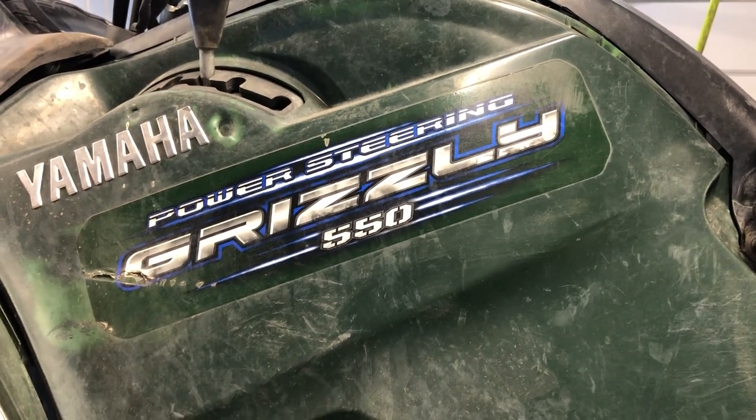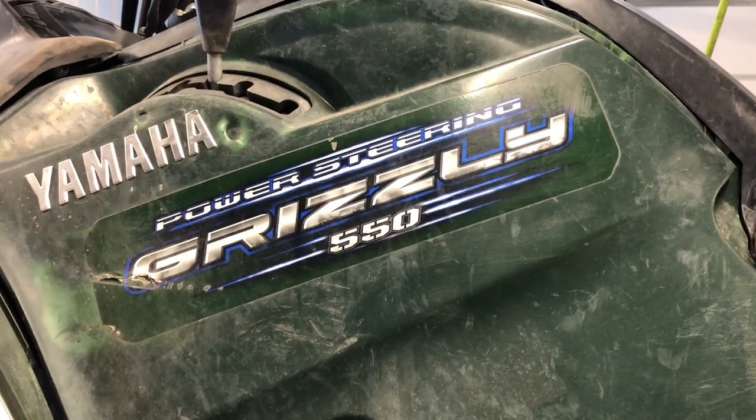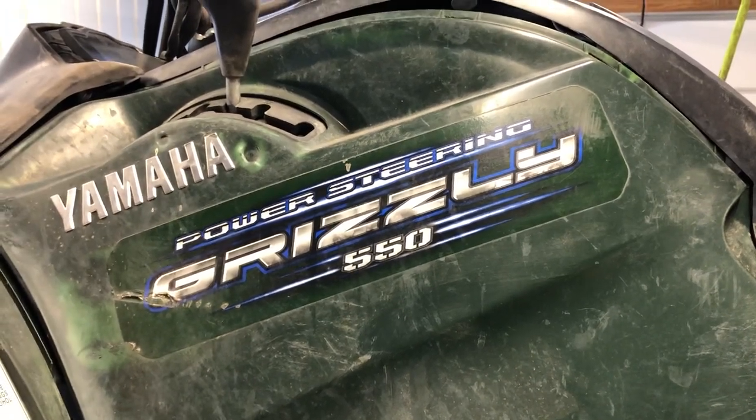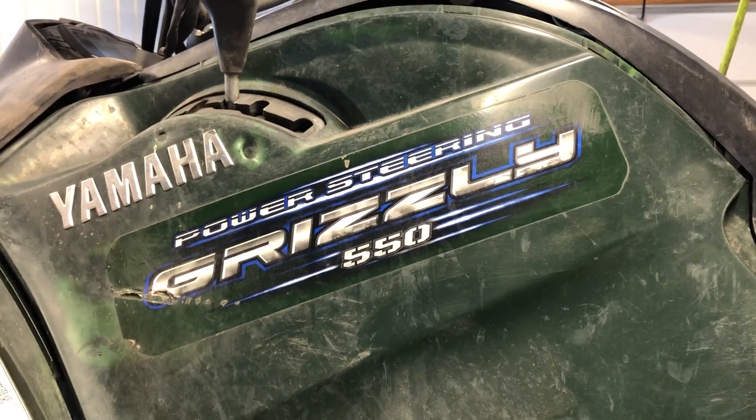Today we're going to be doing an overview of the 2011 Grizzly 550. This is the power steering model. It's an automatic, as you can see there by the shift lever on the left hand side.